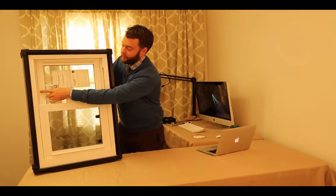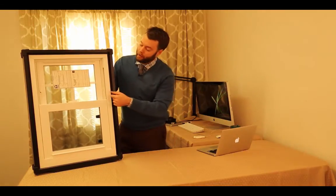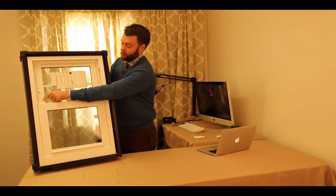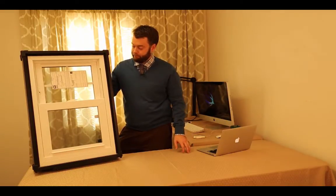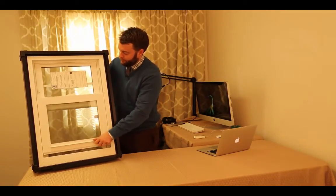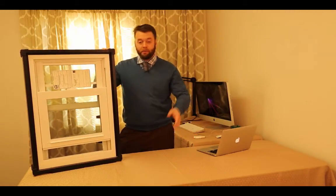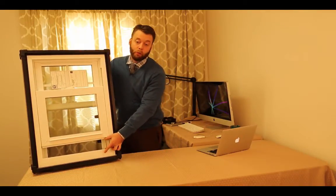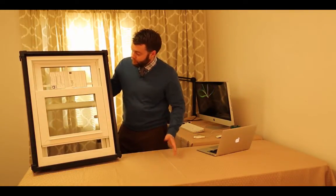Moving on, you've got night latches here. The Simonton 5050 window is trying to cut corners — they only use one tilt latch instead of two. How much could this little thing cost? I bet at the plant it costs less than a penny each. If a burglar was trying to slam into that to break in, he'd probably be able to break in a lot easier with just one latch. But it is a nice feature — it gives you about four inches of opening to keep the dog inside, keep the kid inside, keep the burglar outside.